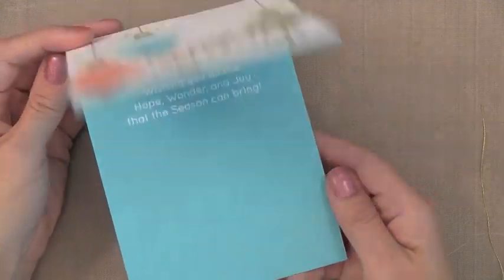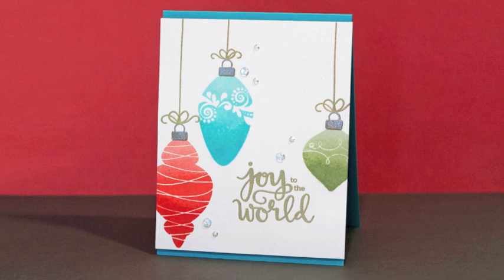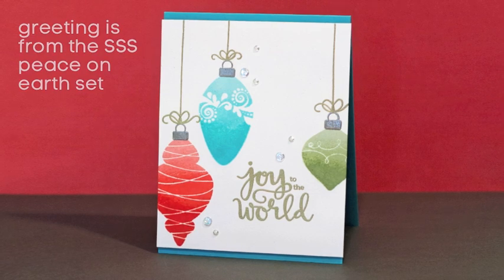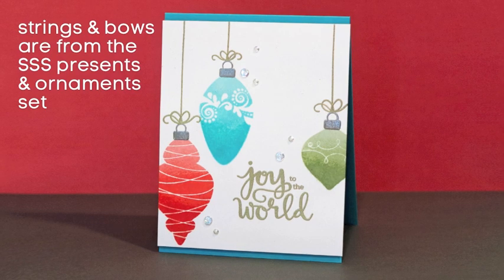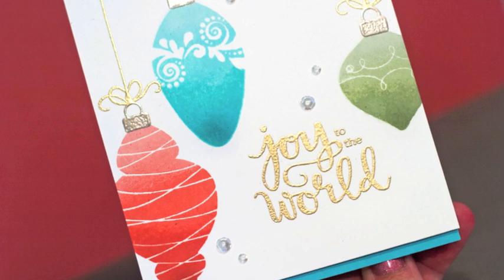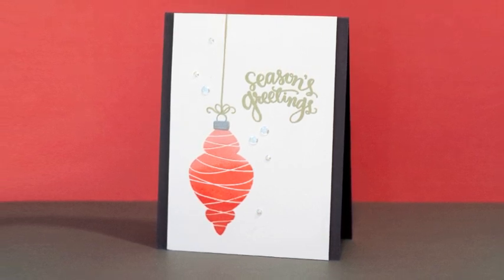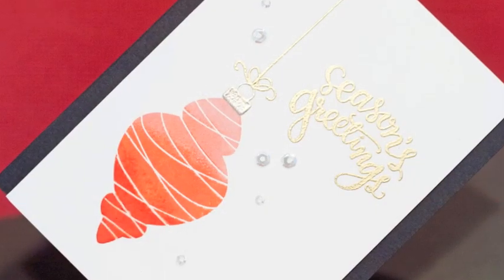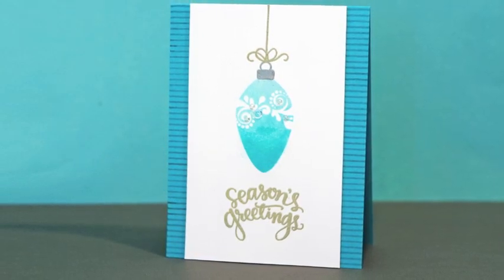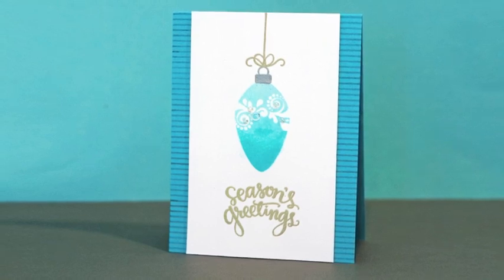So I used a lot on this card — a lot of die cutting, finishing touches, and stamping. But if you wanted to simplify, on this other card I did a lot of simplification. I did the ornaments the same way but just heat embossed a greeting from a Simon Says Stamp stamp set. The strings and bows I stamped from another Simon Says Stamp stamp set — those bows are meant for tops of presents but they work great on top of ornaments too. I think a gold heat embossed stamp sentiment works just as well as that gold foil die cut. Here's one simplified even more — it's just one ornament with a stamped and gold heat embossed string and bow, a few sequins, and a dark gray background. And one more example where I put the sequins on the ornament itself. On all of these I used the ombre stamping technique, which is a great way to get more out of the inks you have and add some fun depth to your stamping.